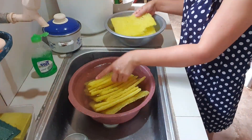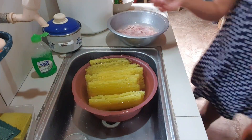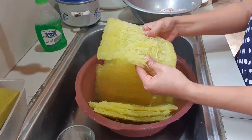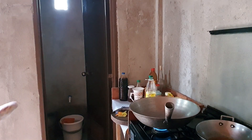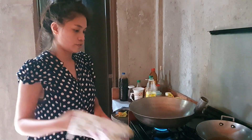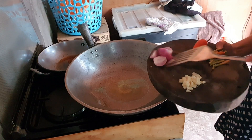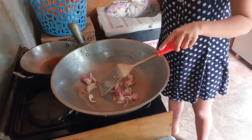Let's do this together. We are going to soak our pansit bihon. Natutuin natin ang ating pansit bihon — it's easy to prepare. We just need to sauté.